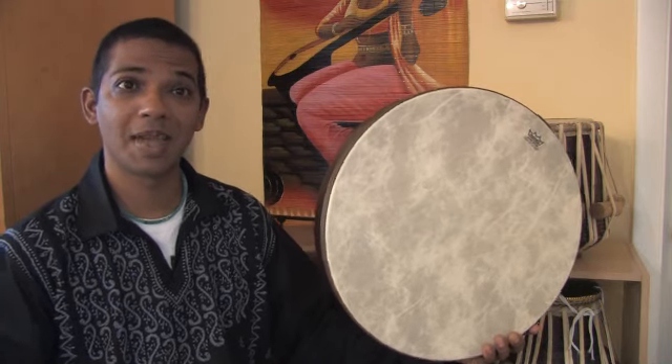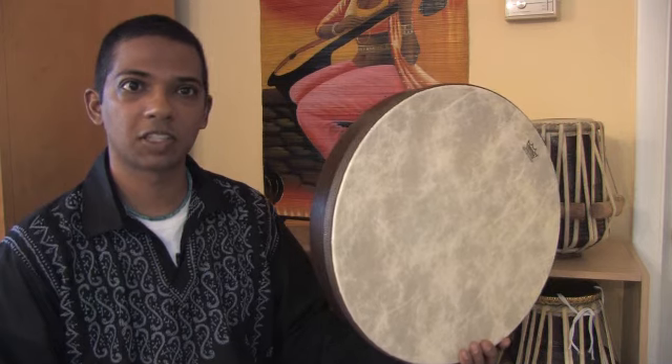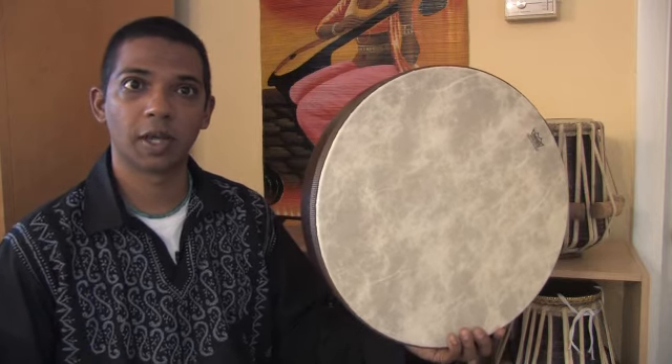Frame drums come from many, many different traditions. There are Irish versions, Middle Eastern versions, Native American buffalo drums, Indian and Pakistani versions — they're called different things in different cultures. And in every culture, you see a different way to play it.